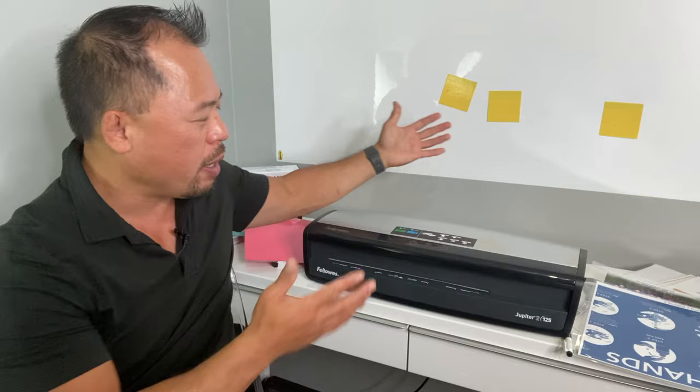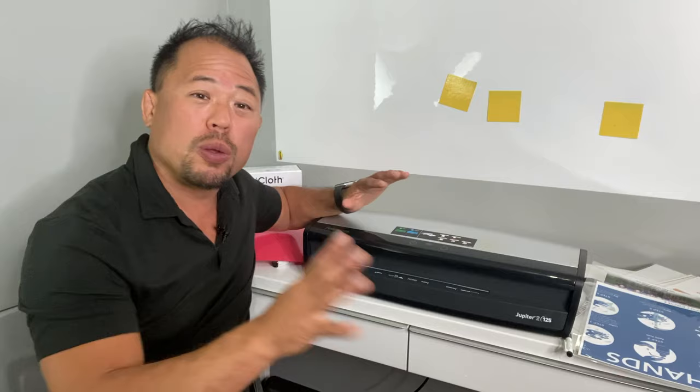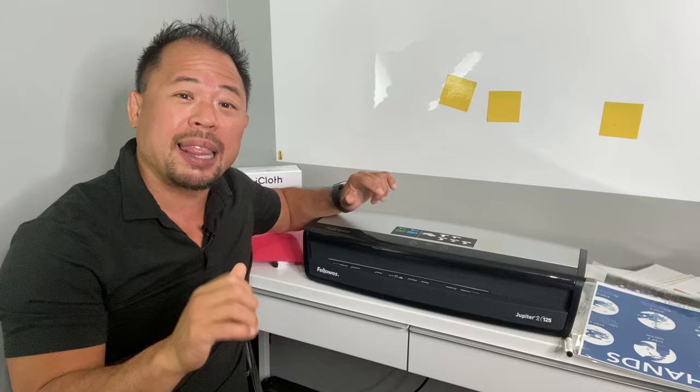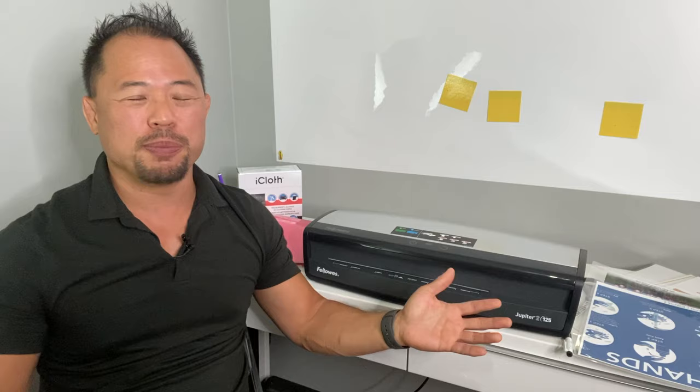There are other laminators for personal use that might not have all the bells and whistles — they might have a longer warm-up period or only accept 8.5 by 11. I'll leave a link below to all the different laminators that Fellowes has so you can find the right one for your application. So there you have it — 10 tips and tricks on how to use your laminator. If you found this useful, please share it with friends, family, and co-workers. Click that subscribe button and tap the bell to be notified of my uploads. Thanks to Fellowes for the laminator and to iCloth for their sponsorship!